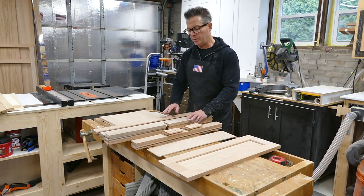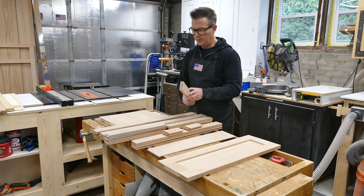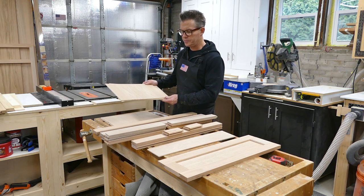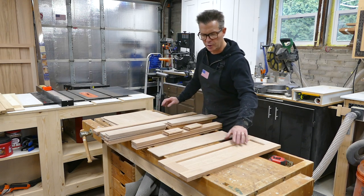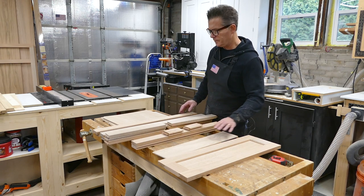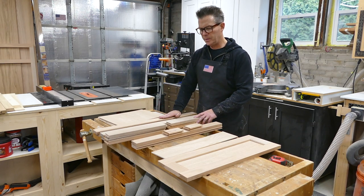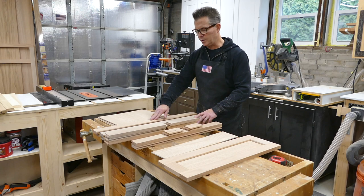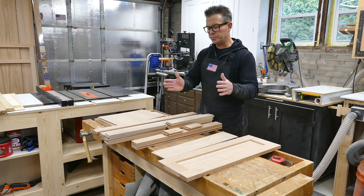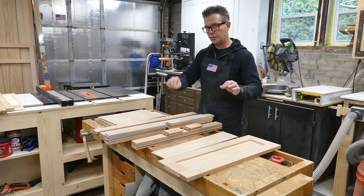We've got all the pieces cut and milled for the rails and stiles on the sides as well as the doors. The sides are going to have two quarter-inch oak panels and the doors will also have an oak panel — kind of the shaker style that I typically do. Next I'm going to do some glue-up, and after the glue sets up, then we can drill the holes for the adjustable shelves and also cut the inner three-quarter inch plywood for the insides, which will have adjustable shelf holes as well.